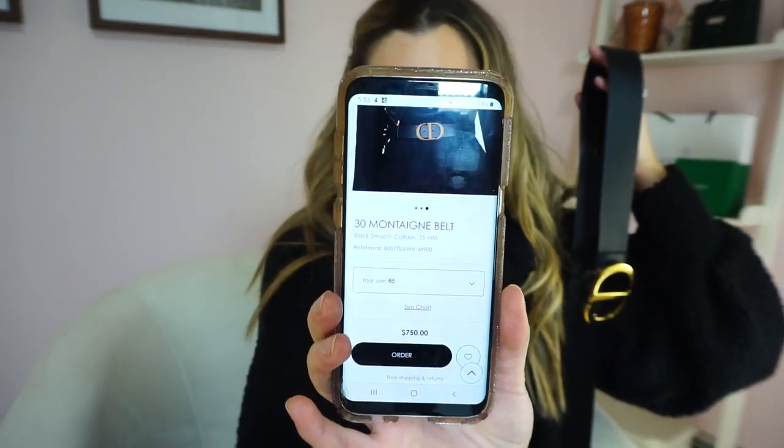Here is the belt I'm referring to today. If you want to get the correct spelling online, it's right on the Dior website. I did purchase it for $750 in the boutique.